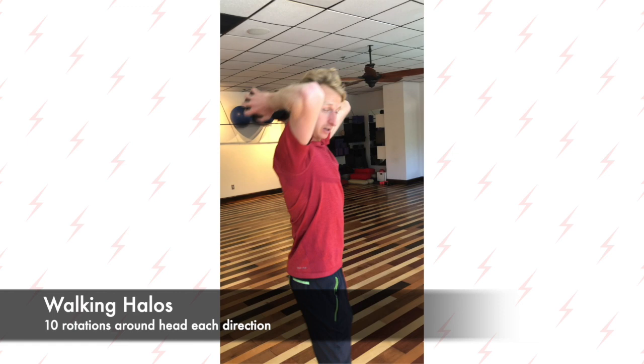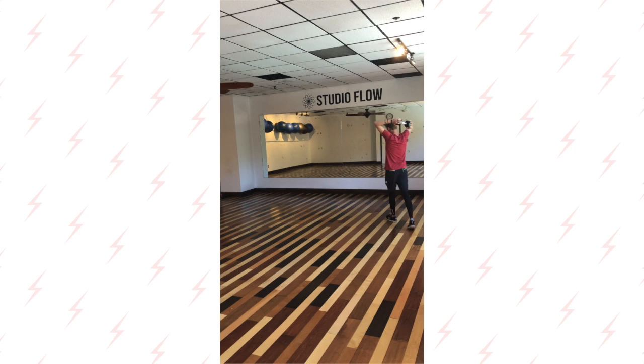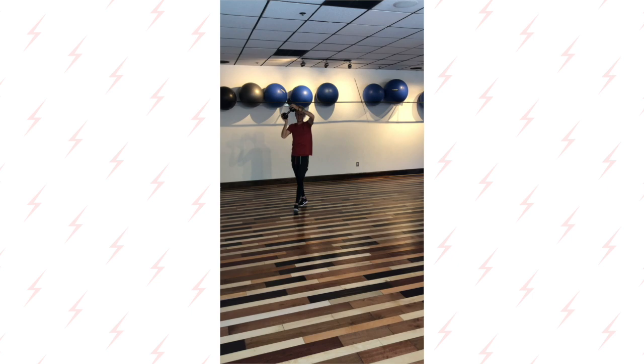After that we have locking halos. Again, make sure when you're doing these halos that you're not leaning backwards — keep your form nice and straight. You do each one of these 10 times clockwise and 10 times counterclockwise.